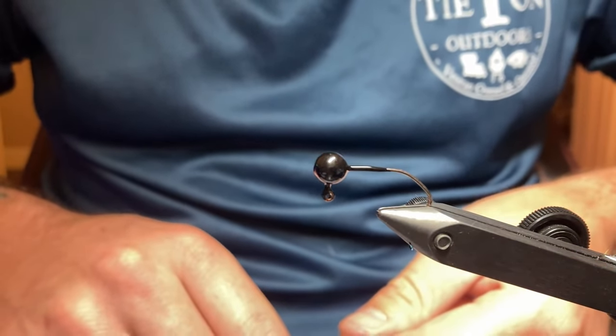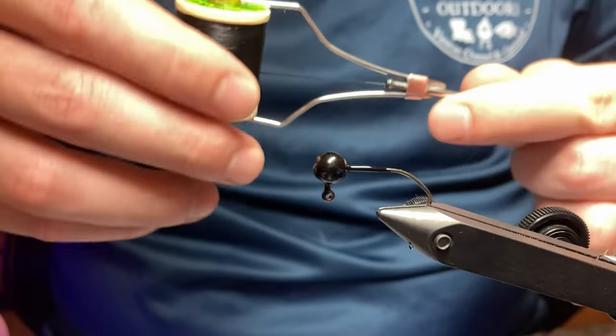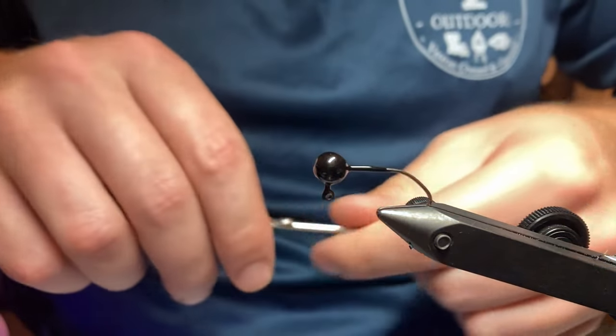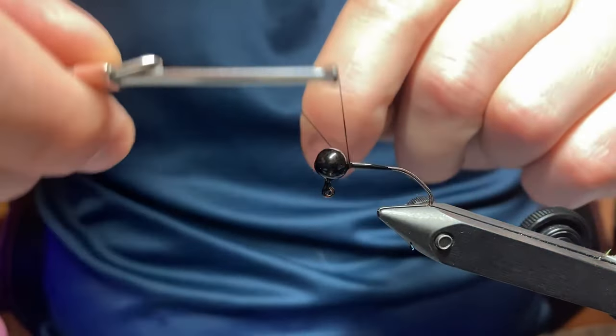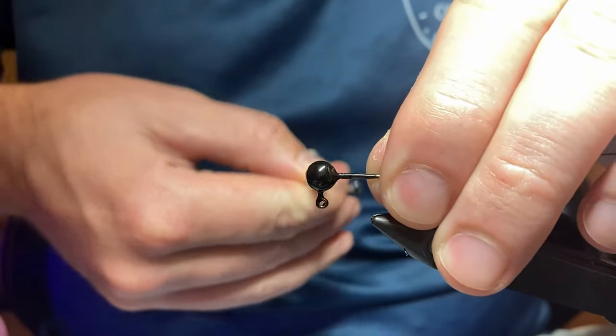Right now I have my 1/16th ounce jig head already in my vice. I'm using 210 flat wax thread — I find that to be the best for me. I don't use any glues or cements or anything. I like to keep the chemical smell down on my jigs. I'm a big believer in scent.